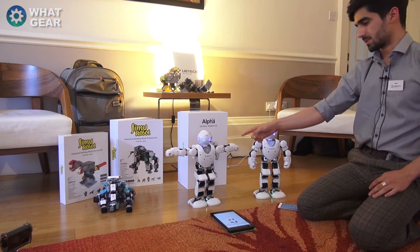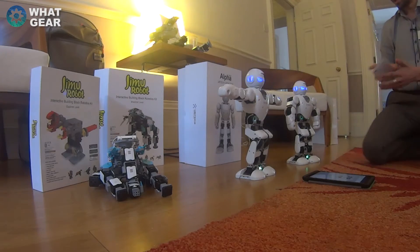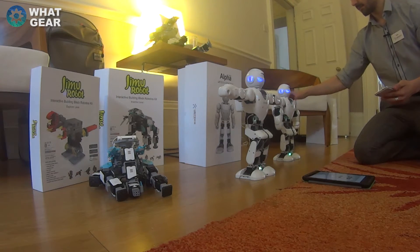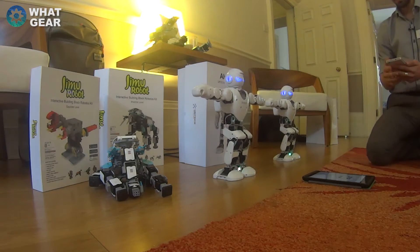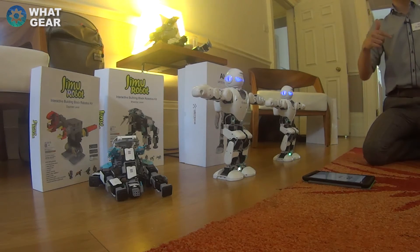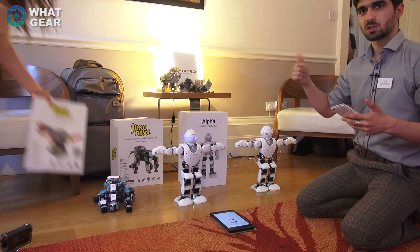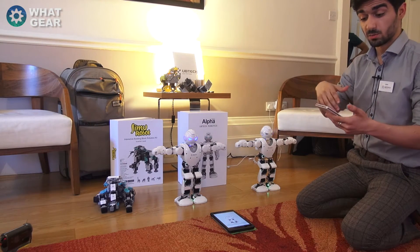My tablet is synced up to this guy and my phone is synced up to this guy. You can share actions that you've made, and you can get other actions that other people have made from the community and download them onto your own.